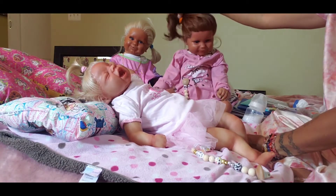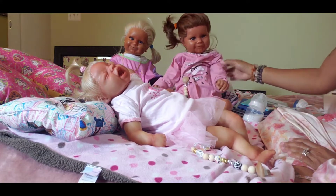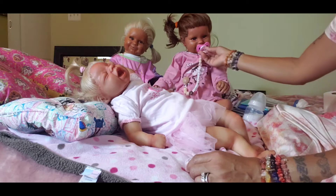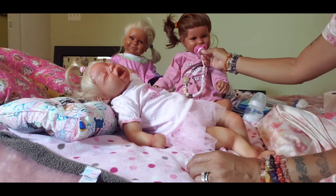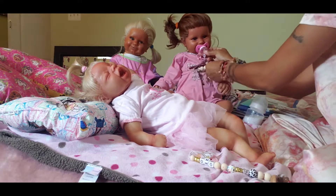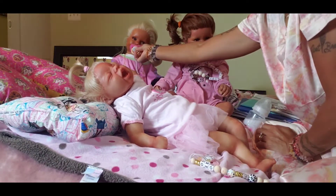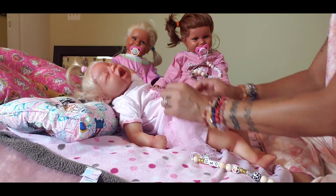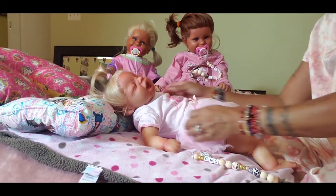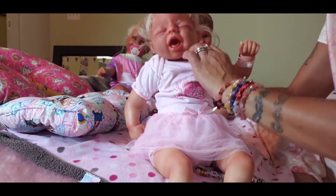Oh guys, this is Suzy — you guys know Suzy — and that's her sister Storm. Say hi guys! Oh my goodness, you look so cute. You look so spectacute — look at this!